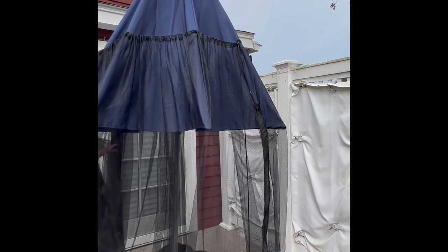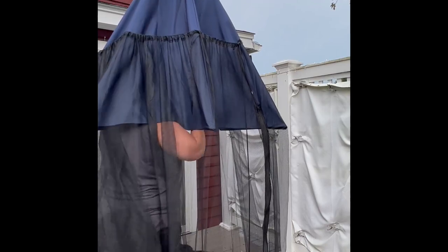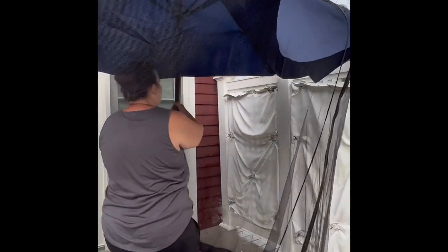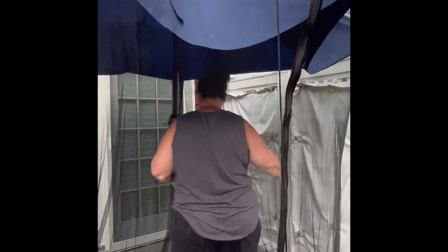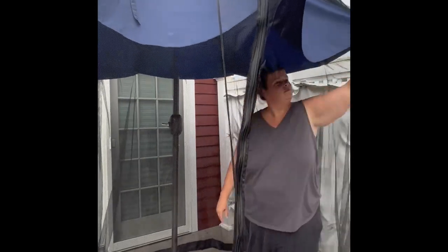I found it easiest to get in underneath, because if it needed a little support you can push it up. Once you put the water in the bottom it does weigh it down. Up the umbrella goes, and as you can see the netting slides down and fits appropriately to where you have it cinched. I recommend going slow — I had some gathering in the back so I shifted it around.